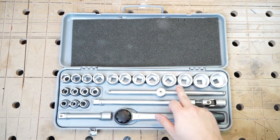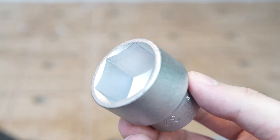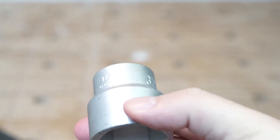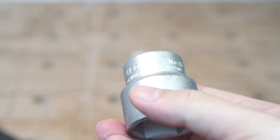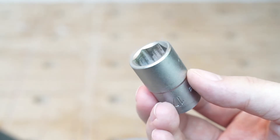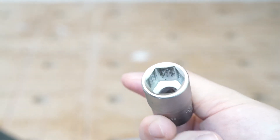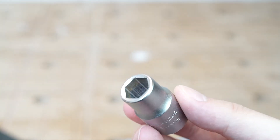All these sockets look like new, but let's have a closer look. The chrome coating has no damages and the machining looks excellent — I can't find a spot that doesn't look good, even in close-up. I like the stamped writing on them; it will surely never wear to the point where you can't read it. Only some small sockets have been used and show marks of mild wear, like the 17mm, 13mm, and 10mm sockets.